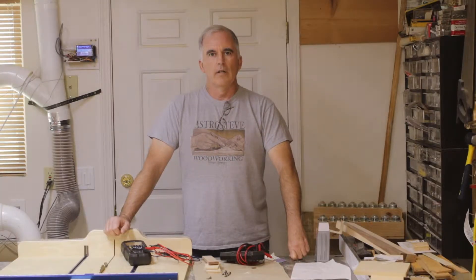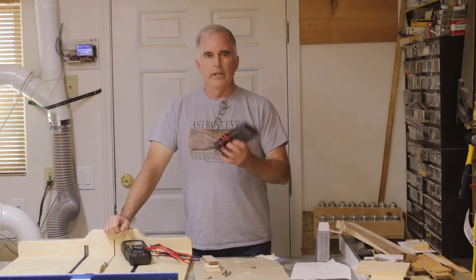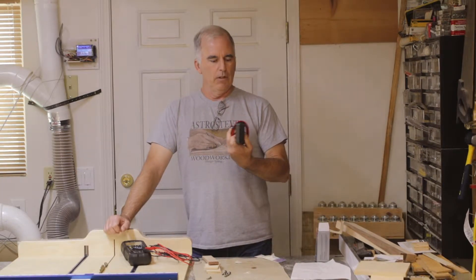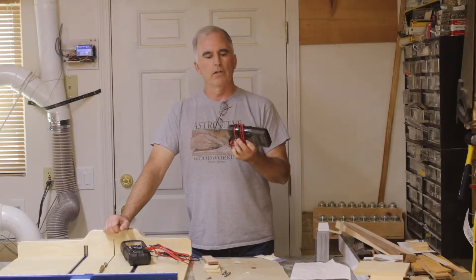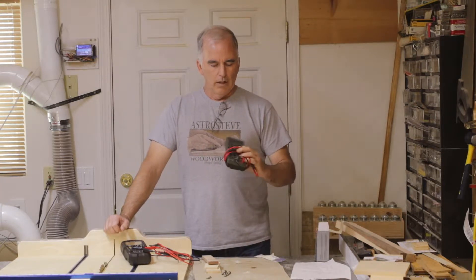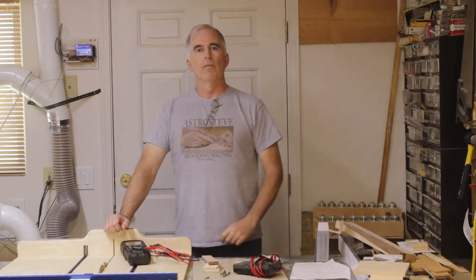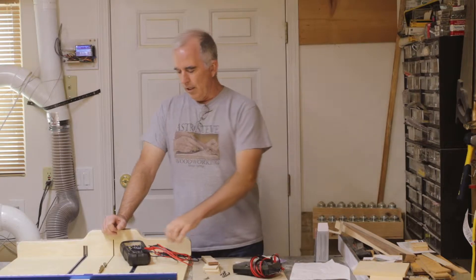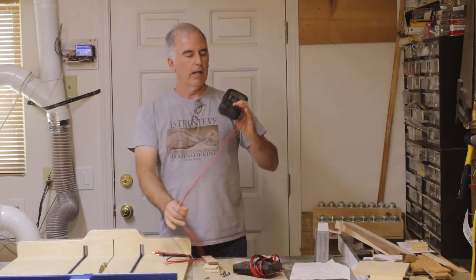I decided to get a new electrical meter mostly because my old Radio Shack model that I've had for decades — I've just been reading reviews on meters and they said a lot of the cheap meters aren't really that safe to work on 120 or 240 volts. Some of the new meters have features that were kind of nice, so I ended up getting the Fluke DM92 — Fluke, however you pronounce that.